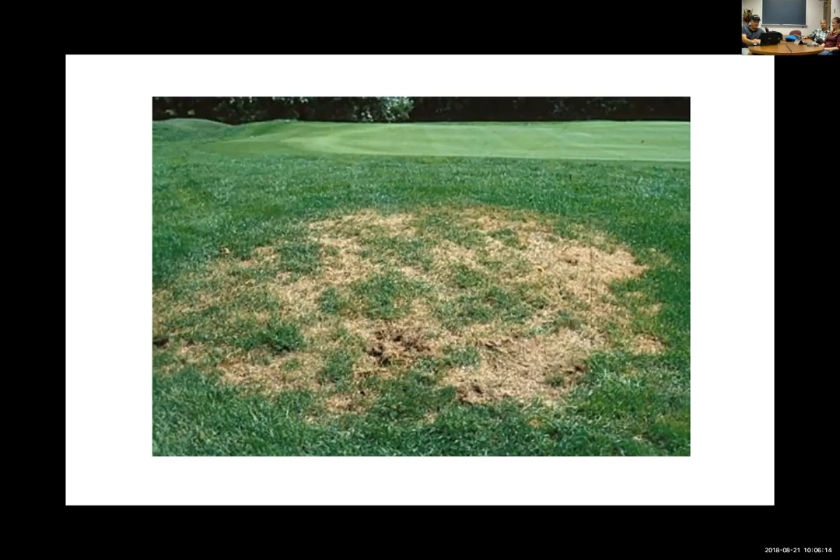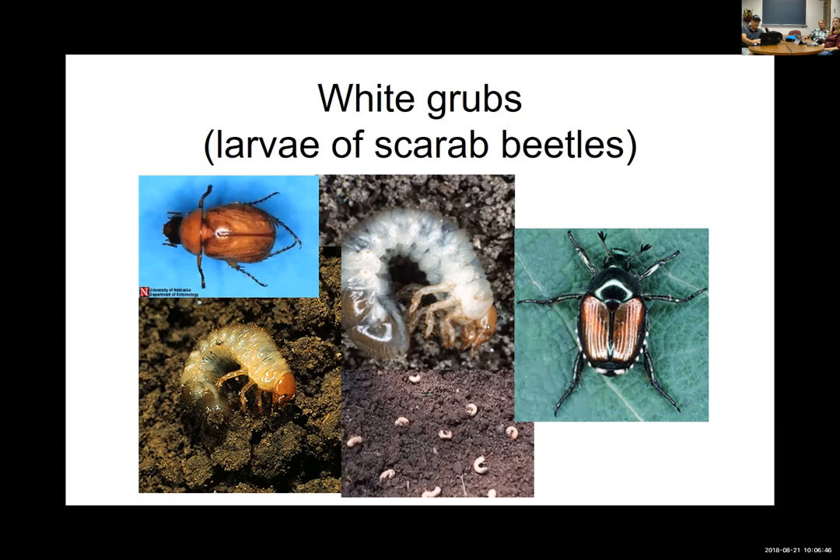So what are white grubs? They're a very common insect pest, both in the adult stage and the larval stage. White grubs are the larval stage of scarab beetles — the Japanese beetle, chafers, and a number of others. Their immature stages all take on a similar C-shaped grub with a head capsule, and they're all creamy white colored. The scarab beetle larvae all look very similar.